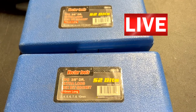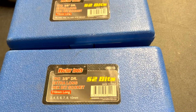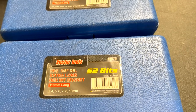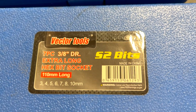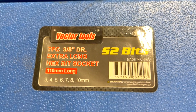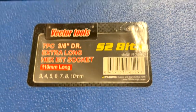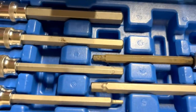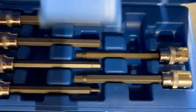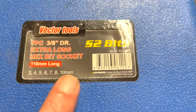Hello everyone, this is Paul with Joneses for Tools, live from the JFT studio. Today we are reviewing the Vector Tools 7-piece 3/8-drive extra-long hex bit socket set. Here you go, let's take a look inside — it has the blow-mold case. What do you get? You get 3, 4, 5, 6, 7, 8, and 10mm.